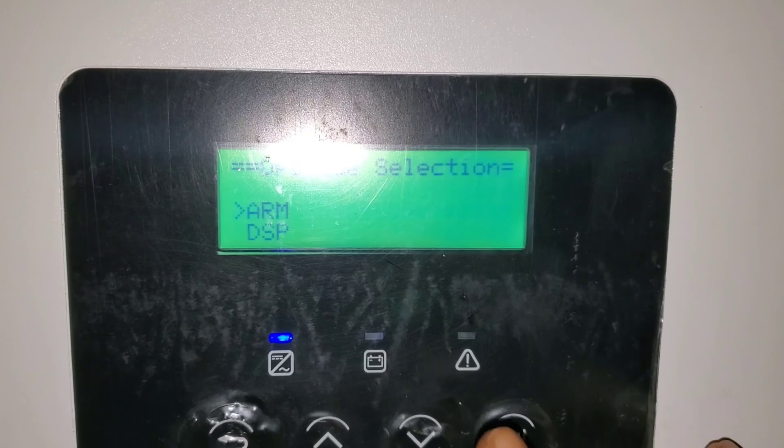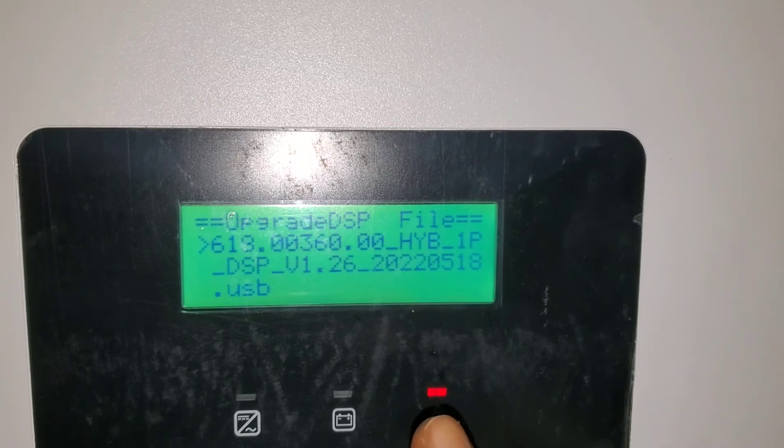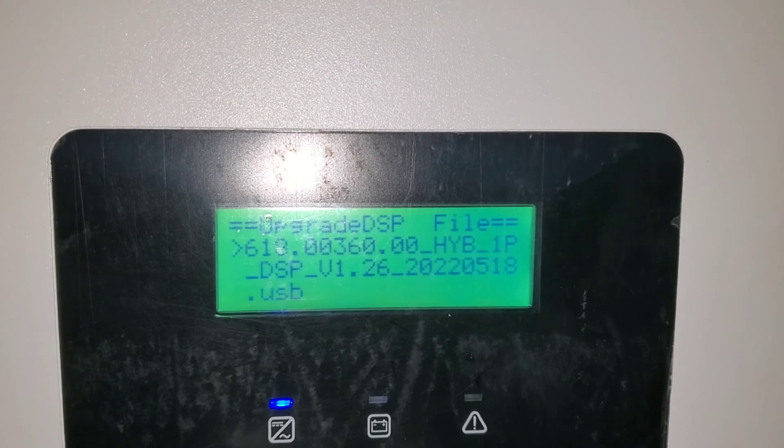Then you come back to the DSP file and go through the same process. It shows you what the file is, you turn it off, and you go back.